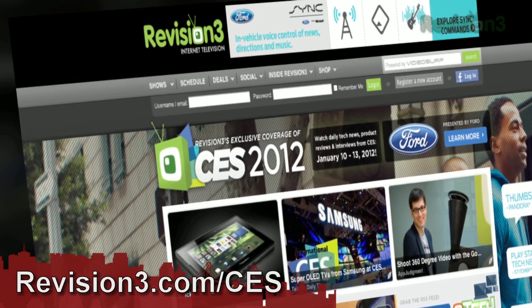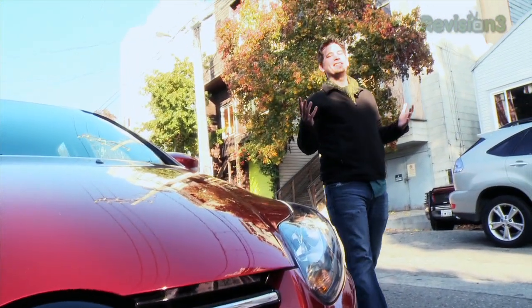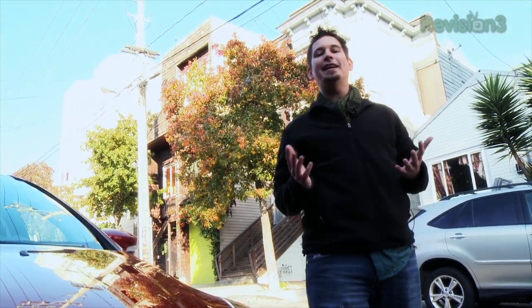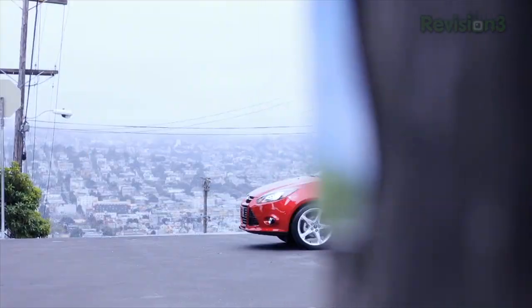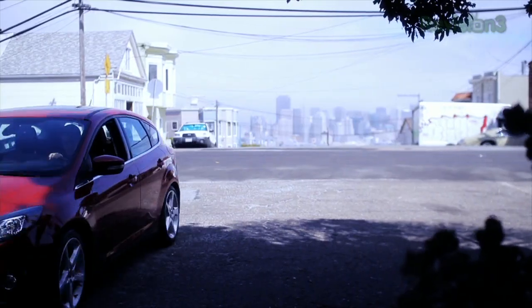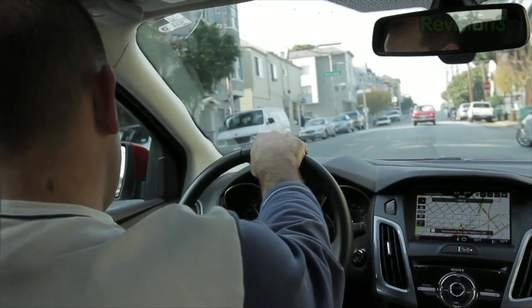Thank you so much, Ken — really appreciate it. For continued coverage of CES, head over to revision3.com/CES. And once again I'd love to thank Ford for powering our coverage. With Sync Services, you can use the power of your voice to stay in control of your Ford Focus driving experience. You can even use Sync to get the current weather report for where you are or where you're going. Sync Services make it happen, all while your hands stay on the wheel and your eyes on the road.